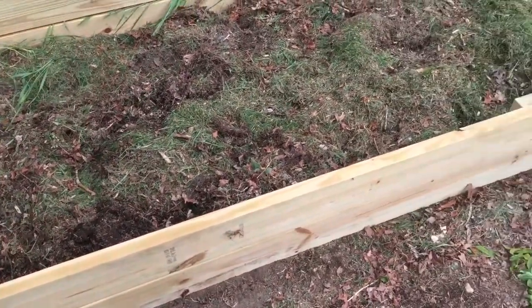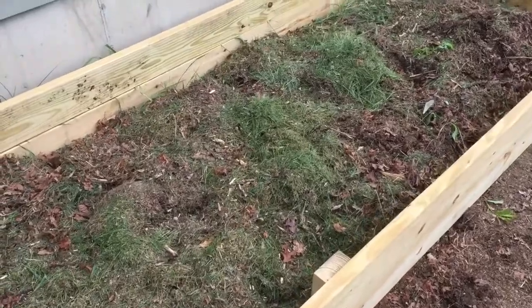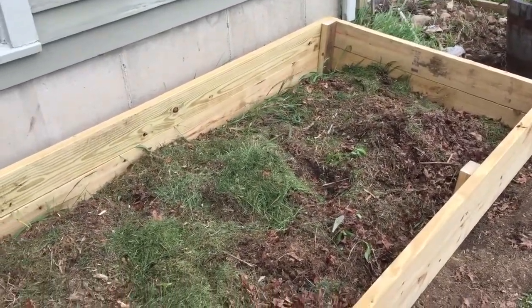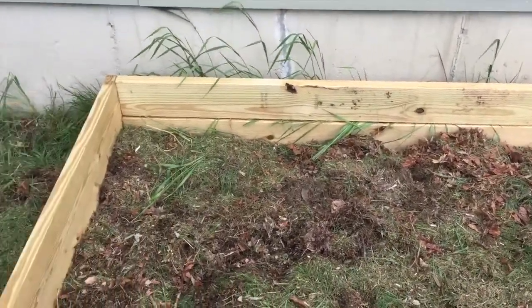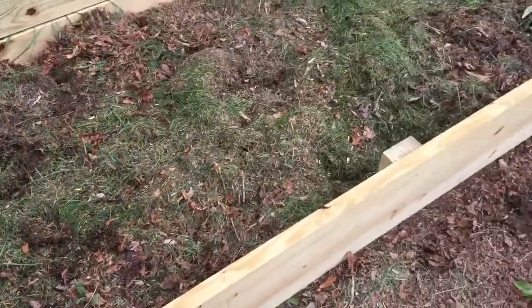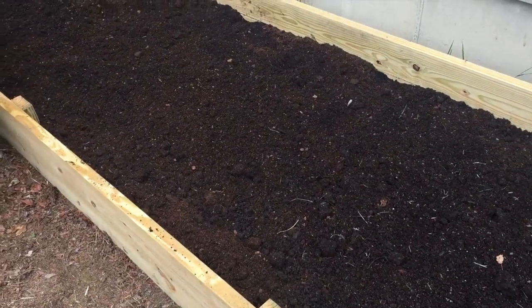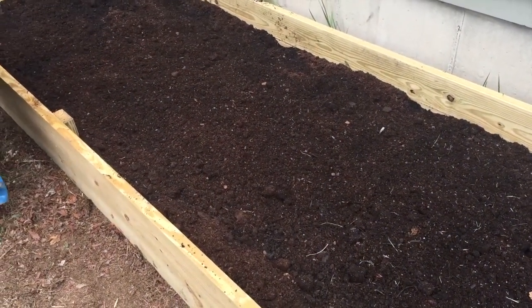We got it all screwed together right now. I lined the bottom of it with some grass and leaf clippings, topped it off with some nice potting dirt, some compost, and some peat moss because the strawberries like acidic soil. Alright, we got a soil mixture of potting soil, compost, and peat moss.